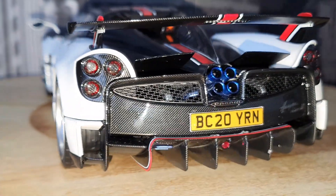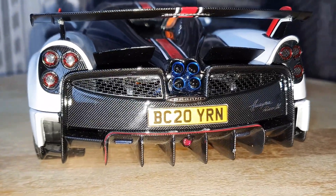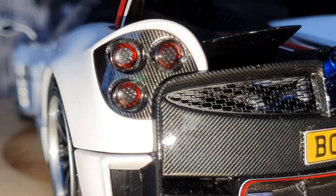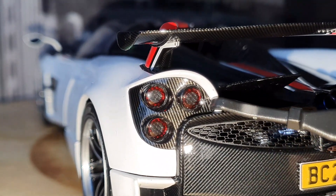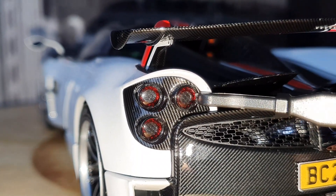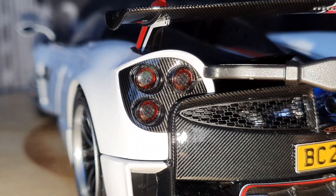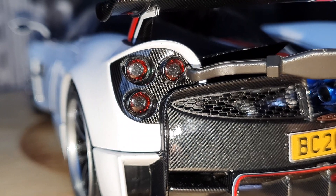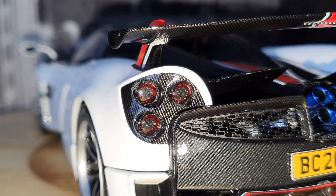Moving on to the back — again amazing finishing with all the carbon fiber everywhere. Now I do have to point out that I discovered that my rear light over here is slightly damaged: the surround looks like it became loose, or almost like it melted or something. This is really hard to fix; I cannot really fix this. I actually noticed it quite some time after I already unboxed the model.